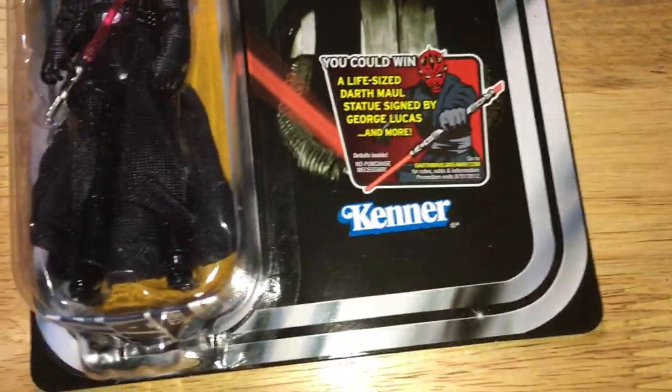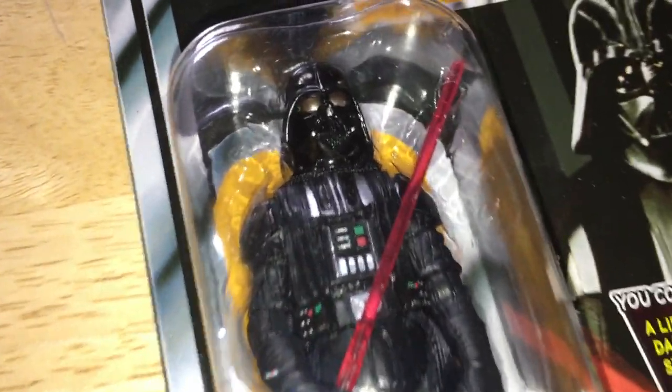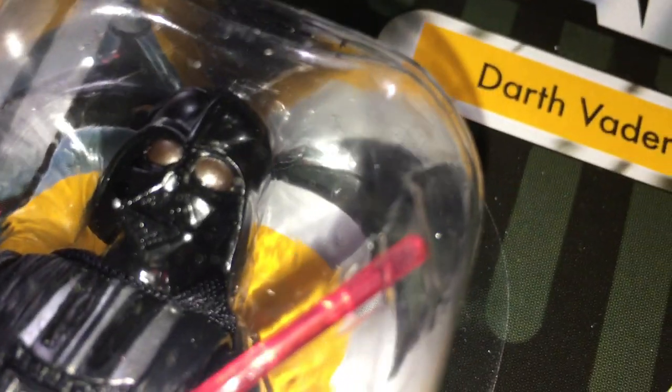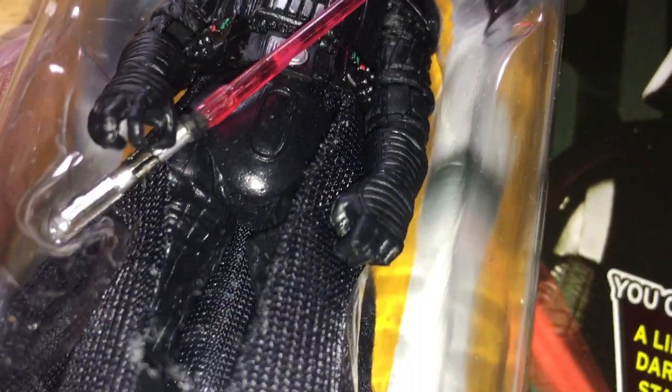This is a really great figure — it's the Darth Vader VC-93, A New Hope Darth Vader on the Star Wars racetrack card. As you can see he's got really brown eyes, golden almost. It's a great figure with cloth outer robes and cape, very nice figure.